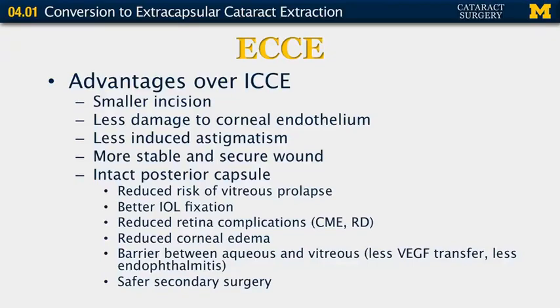What are the advantages of extracapsular cataract extraction over intracapsular cataract extraction? The incision is smaller, there's less damage to the corneal endothelium and therefore less chance of developing bullous keratopathy, less induced astigmatism, a more stable and secure wound, and an intact posterior capsule. This in turn causes reduced risk of vitreous loss, better intraocular lens fixation, reduced retinal complications including cystoid macular edema and retinal detachments, reduced corneal swelling, an intact barrier between the aqueous and vitreous with less VEGF transfer and less endophthalmitis, and a safer secondary surgery if needed.